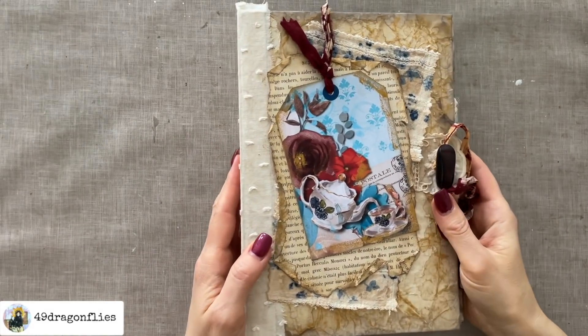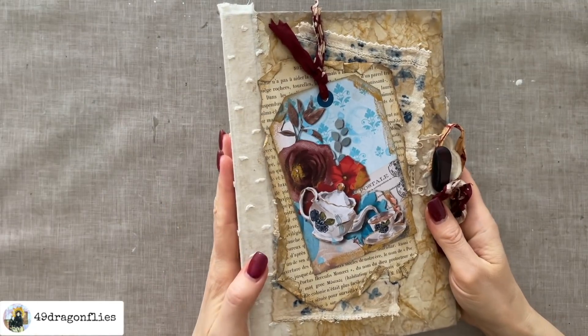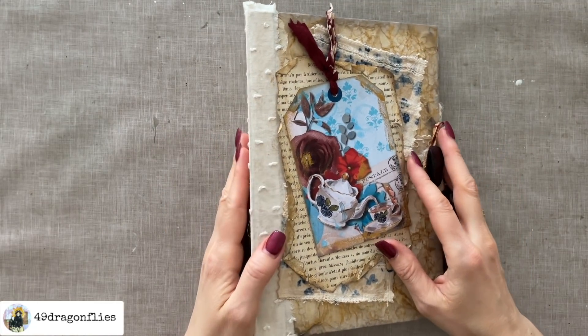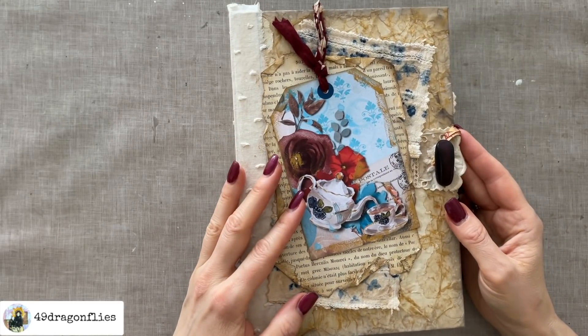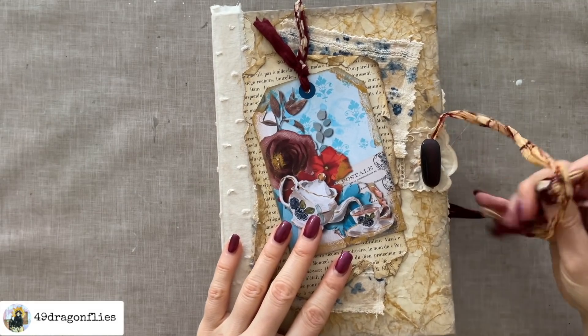Welcome to Junk Journal Snacks! Today I'm going to work in my newest planner. If you missed the video where I made a second planner because the other one was just too much of a gator mouth for me to handle, please check my recent video below.